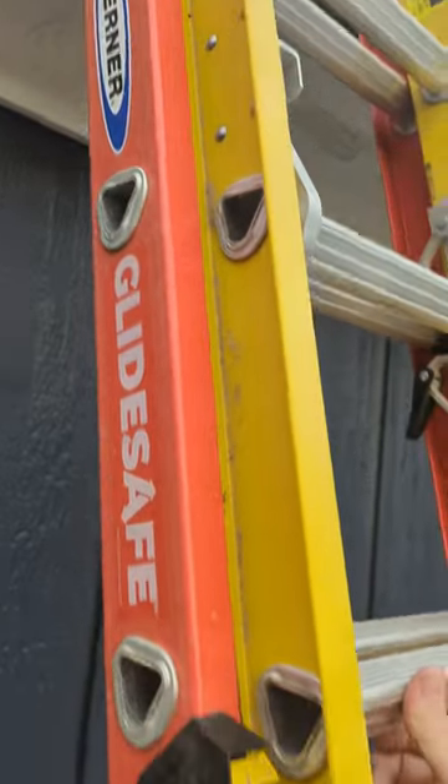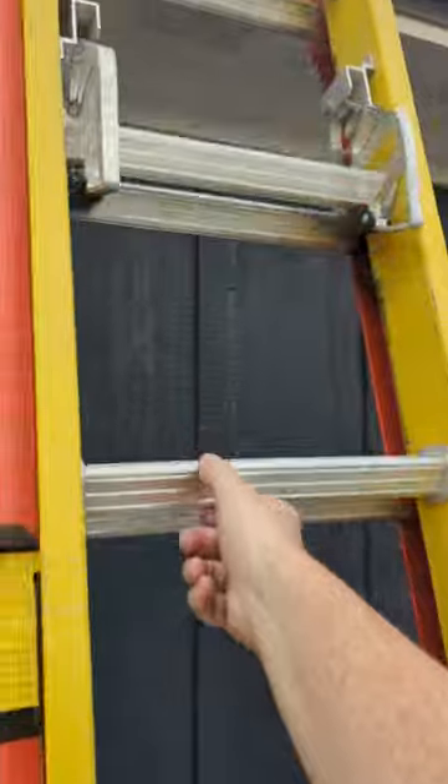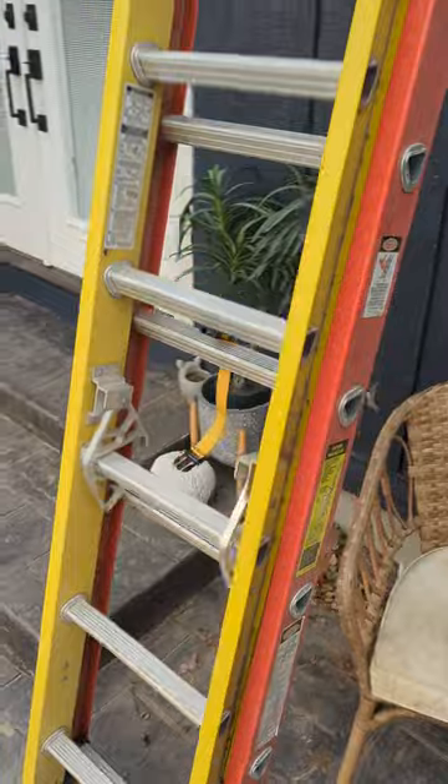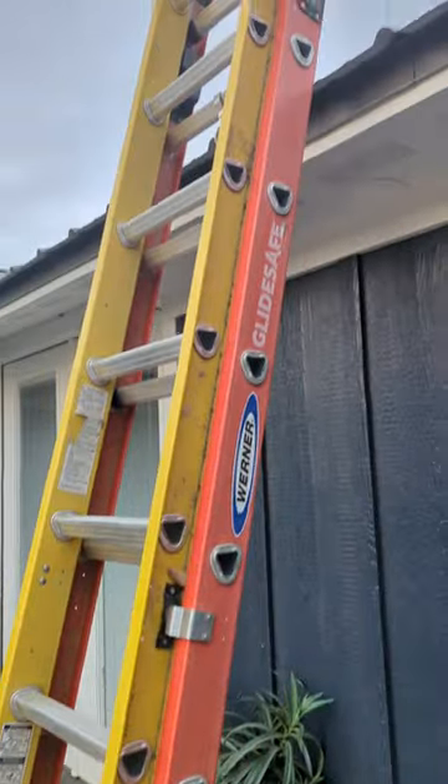Really, really cool ladder from Werner. Look at that — just sits there. So cool. We love this thing.